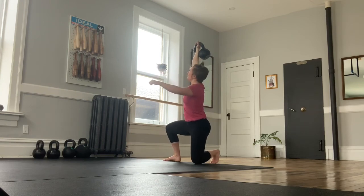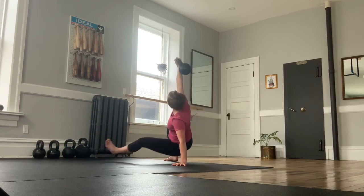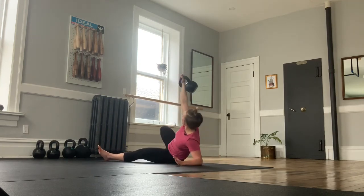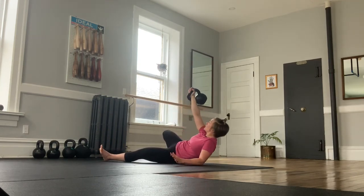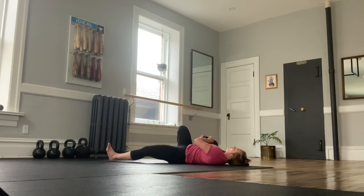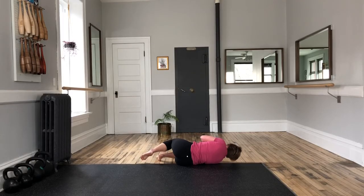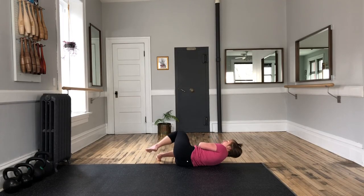Drop back lunge, front foot opens, hinge, hand finds floor, sweep to your elbow and control to your back. Two hands, bell pulls down, cuddle position.